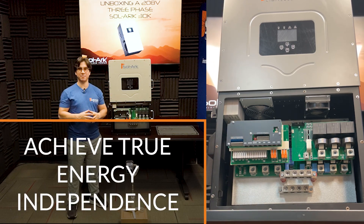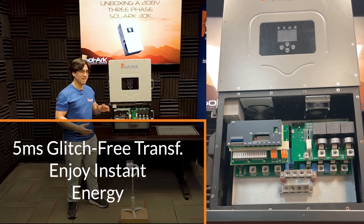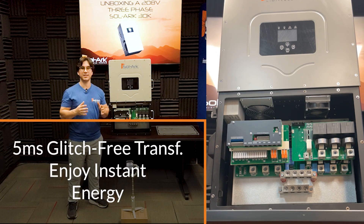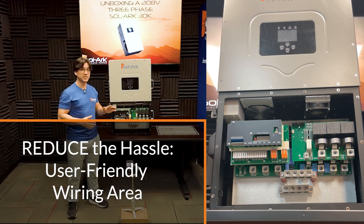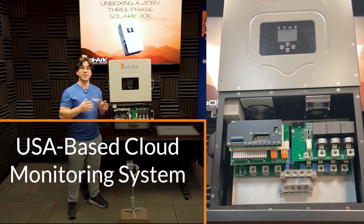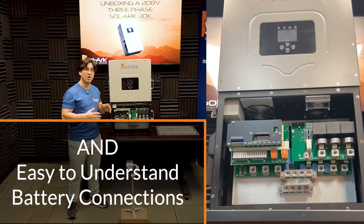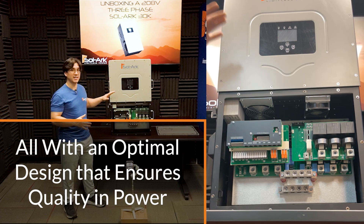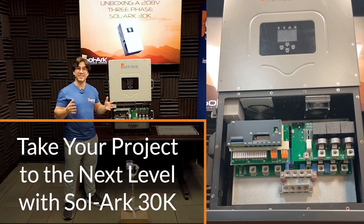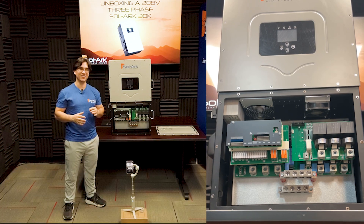Achieve true energy independence with the Solar 30K and generate the highest cost savings for industrial and commercial applications. With a 5-millisecond glitch-free transfer switch, enjoy instant energy. Reduce the hassle with user-friendly wiring areas, three-phase auto generator start, a US-based cloud monitoring system, built-in MPPTs, and easy-to-understand battery connections — all within an optimal design that ensures quality and power. The Solar 30K is the perfect hybrid inverter that will take your project to the next level.